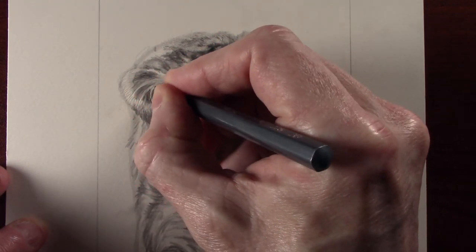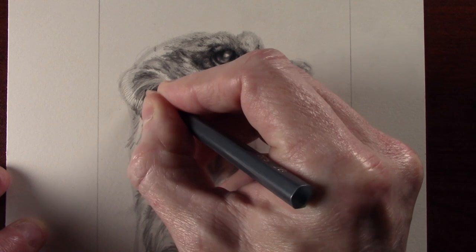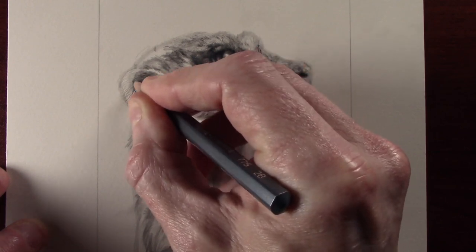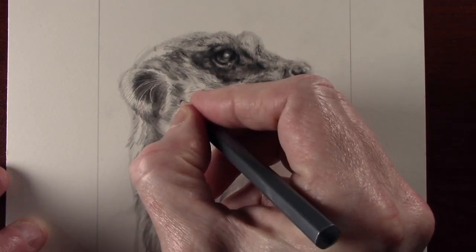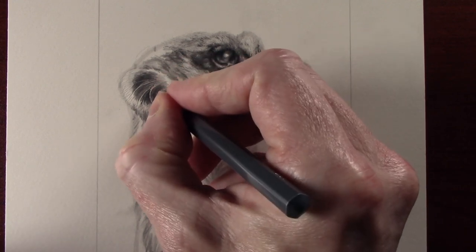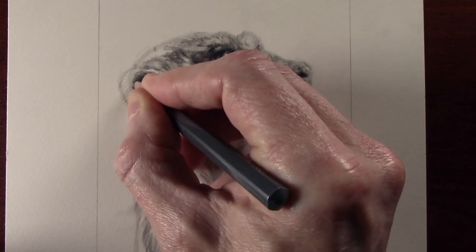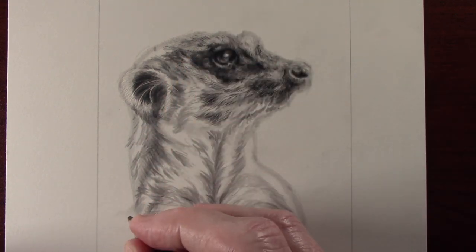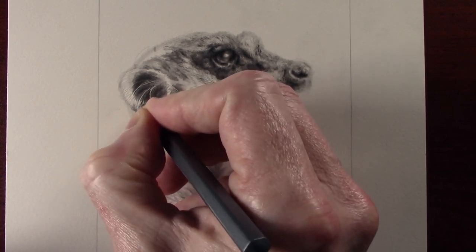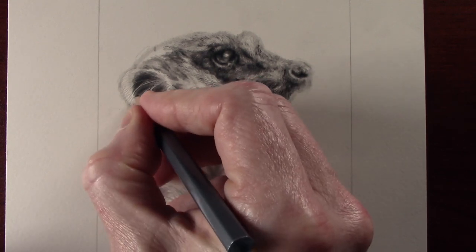Now with the 2B pencil I can start to apply some tone. As you can see we've now got a nice fine few whiskers which run through the ear itself. I'm just dabbing the pencil just to give a bit of texture, and you can see that gives a nice rough look to it.